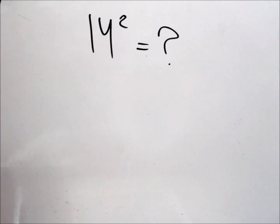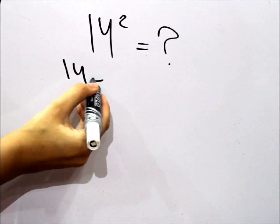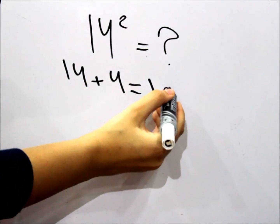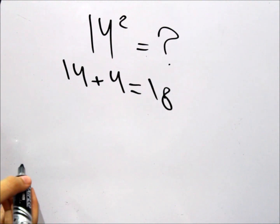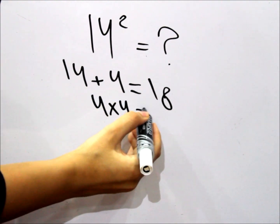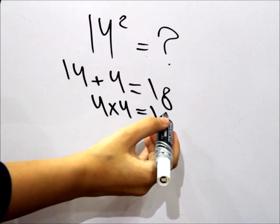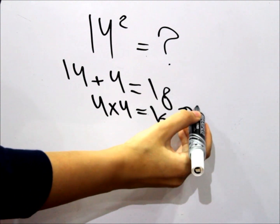And now we're going to take a second example with 14 over here. Like we did before, we add 14 and 4, so it's 18. And we times the 4 by itself — that's 16.